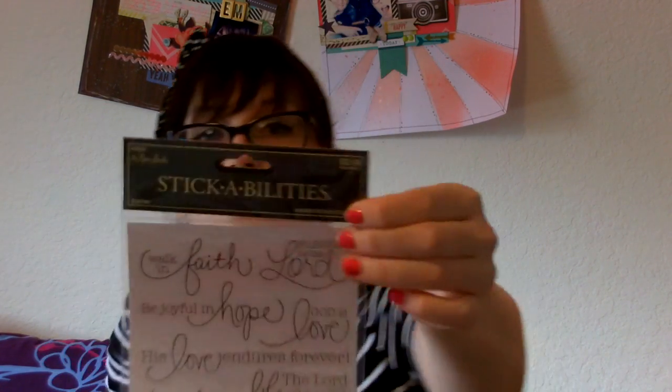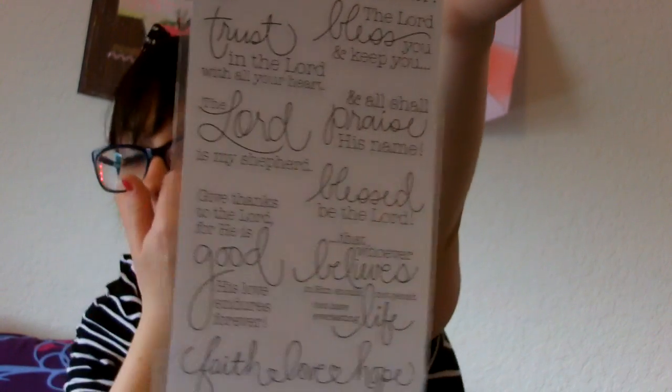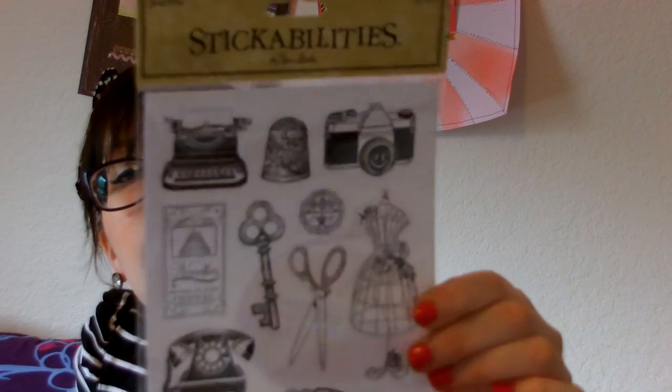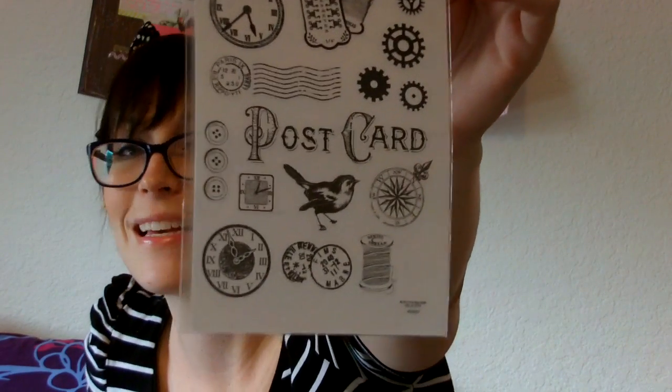At Hobby Lobby, everything I bought was 40 to 50% off — I think it was all 50% off but I can't be positive. I got these Paper Studio stickers, normally $2.49, and they are religious ones. I love the handwriting and I don't really have any religious stickers, so I thought these were really pretty — 'His love endures forever,' 'The Lord bless you.' I cannot wait to use those. I don't really get to go to Hobby Lobby that often unless I go in with James.